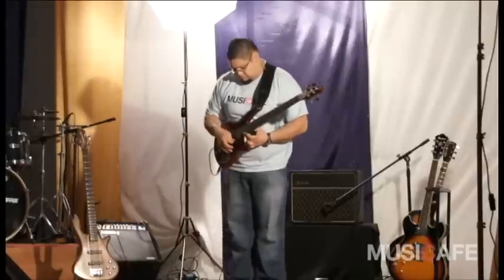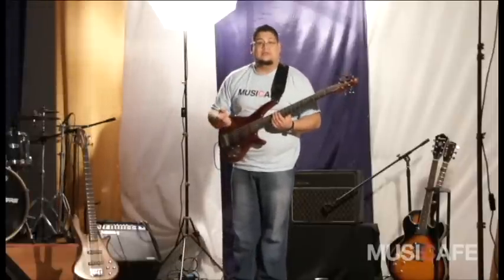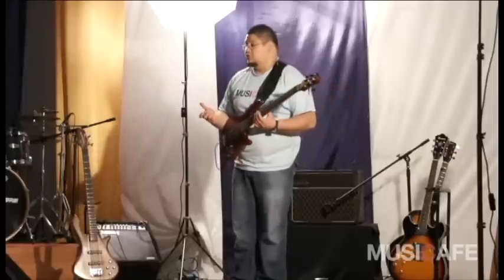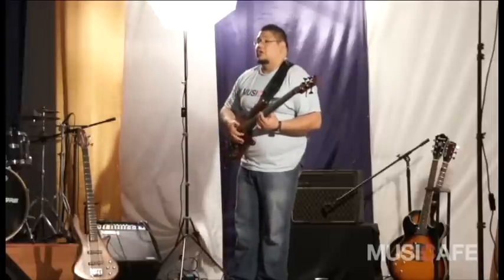El tironeo de la cuerda va según con lo que a ustedes les quede más cómodo. Yo lo hago directamente con los dos dedos, por el índice de la mano. Lo que quiero mostrarles entonces, con mi amigo Isaac de nuevo, es esta simple tocata de slap.